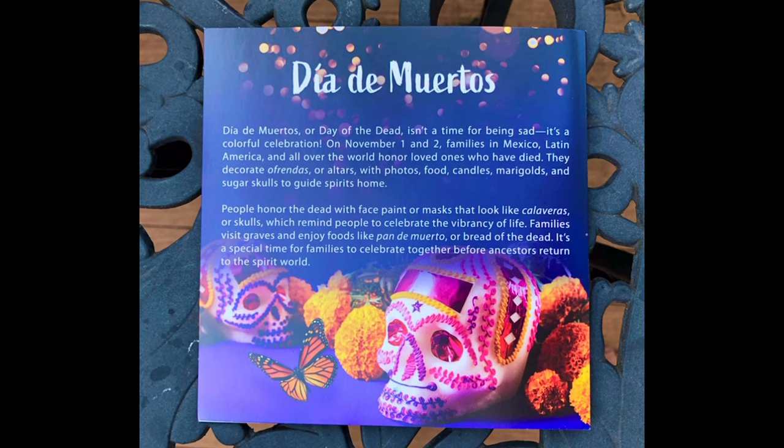This sounds like a super fun holiday. If you haven't seen the Disney movie Coco, then you should definitely watch it. The events happen during Día de Muertos, and it's a really good movie.